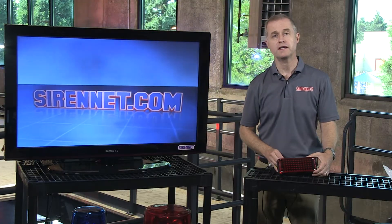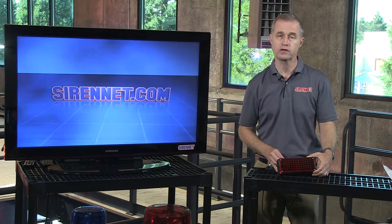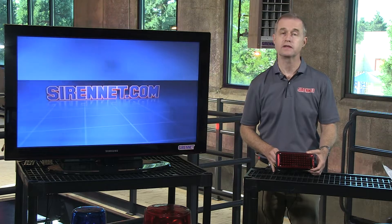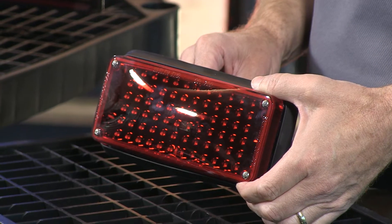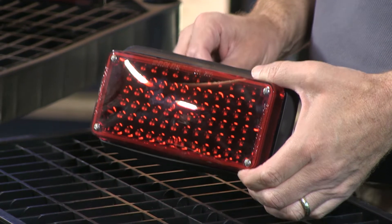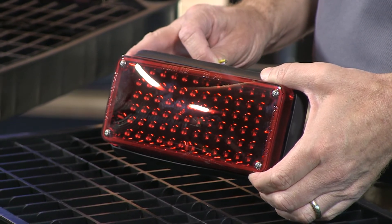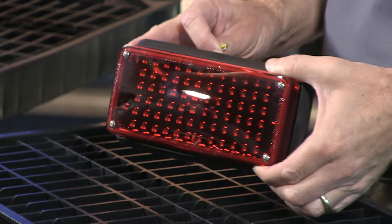This particular light head is going to be replacing some of the older light heads that you may currently have in your fleet. It's brand new from Whelan — the Model 70BTT — and it has a total of 72 high intensity diodes mounted inside this particular light head.